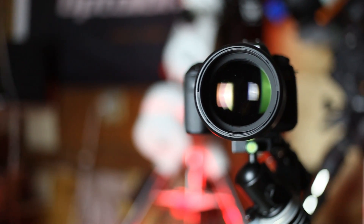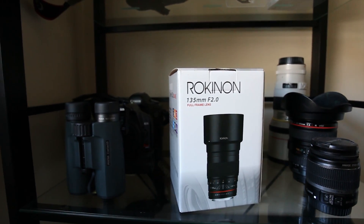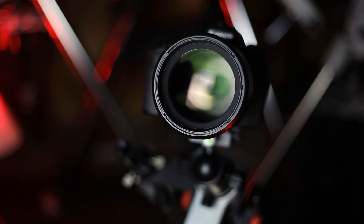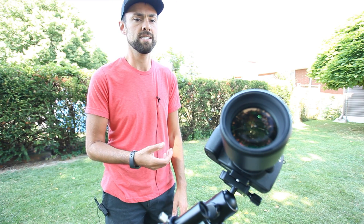Rokinon is the brand name, but it also goes under the name Samyang — the box actually said 'optics by Samyang optics.' I believe the lenses under both names are identical. This one is the Rokinon 135 ED UMC. The ED stands for extra low dispersion glass. There are 11 elements, all designed to produce contrast and color correction, focusing all the light into the same point — which is really demanding in astrophotography when capturing bright stars in low light conditions.